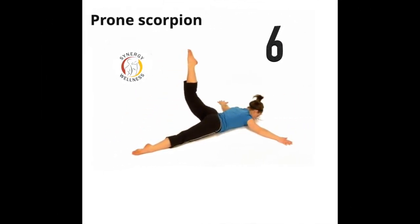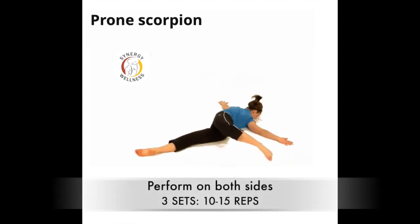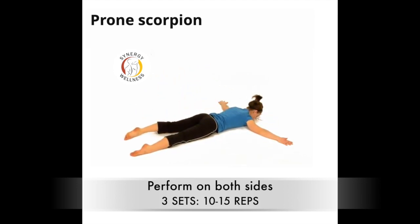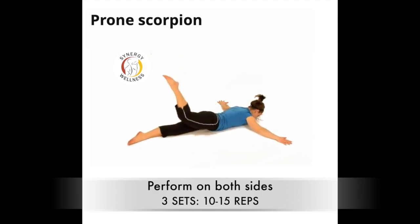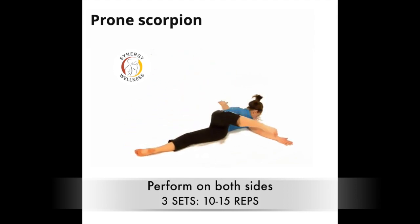Exercise six, prone scorpion. Lie on your stomach with your legs straight, feet together, and arms in a cross position, 90 degrees to the body. Keeping your shoulders down against the floor, bring your right foot up and across your body, contracting your buttock to touch your left hand. The right hip can lift off the floor. Slightly bend your knee and point your toes. Return slowly to the starting position and repeat with the opposite leg.